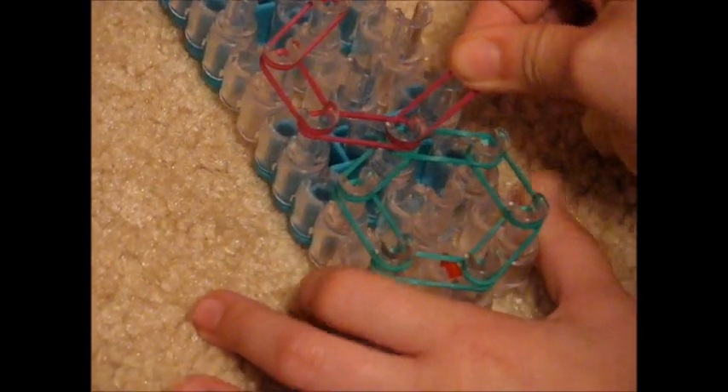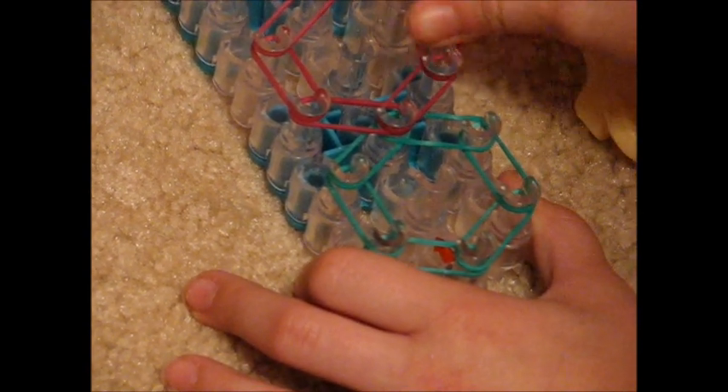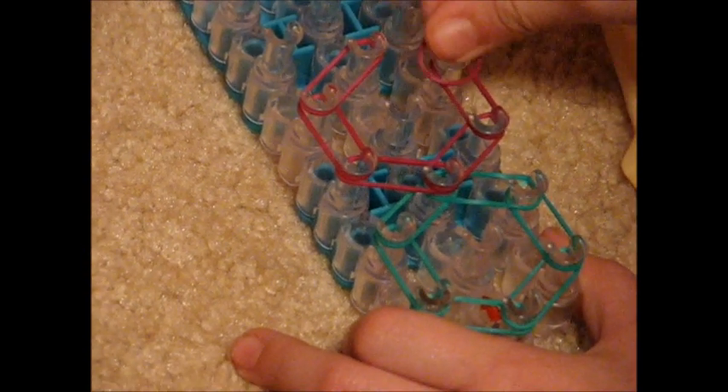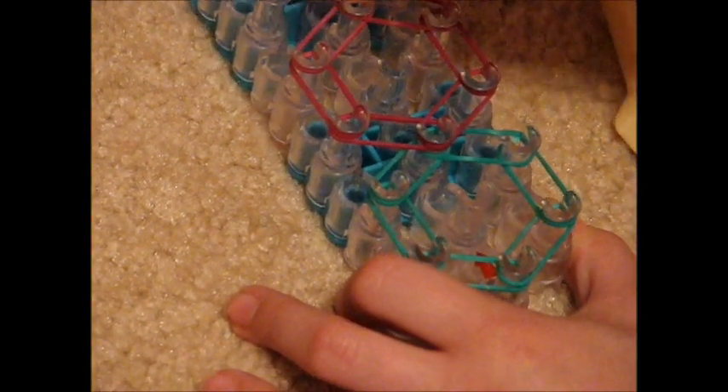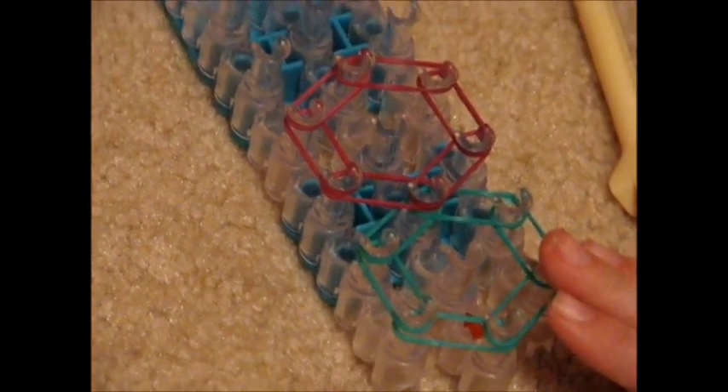Now the other side — diagonally above it, same peg you used, put it straight up, last peg you used, put it diagonally above it. You want to keep doing this hexagon pattern until the end of the loom.